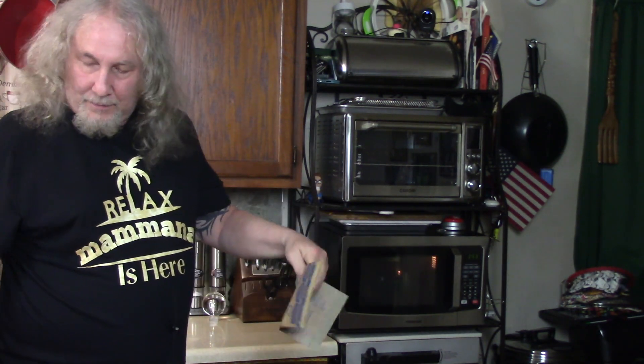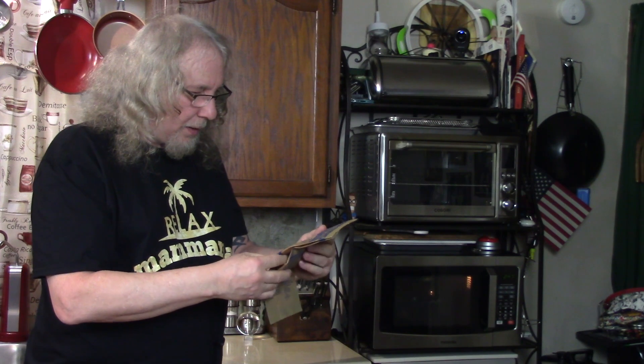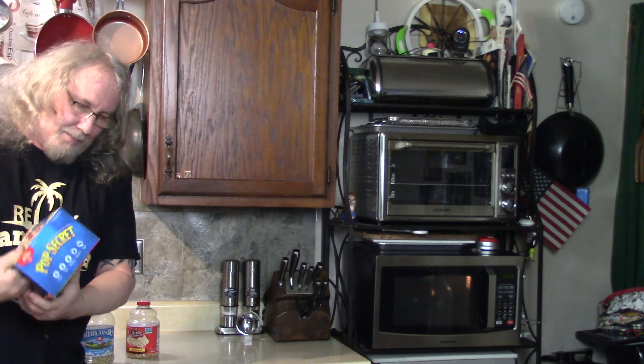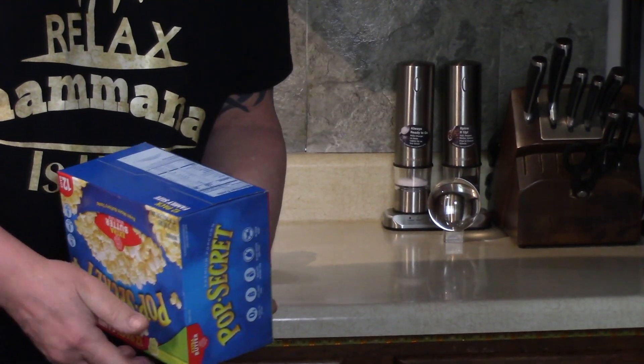Here's the regular bag of microwave popcorn. Let's see what's in there. Oh, it's a different language — it doesn't say. Well, it must be on the main box, because I know there's a lot of different things in there than just butter. Ingredients: whole grain popcorn, palm oil, salt, natural flavors, and annatto, paprika. Contains milk. So it isn't that bad, is it? You decide.